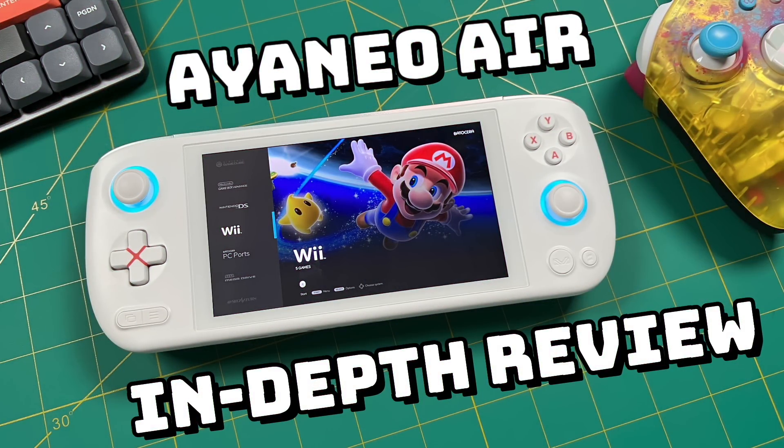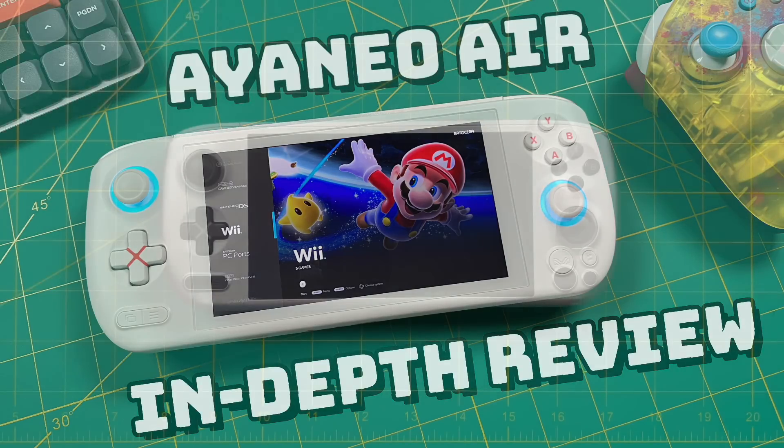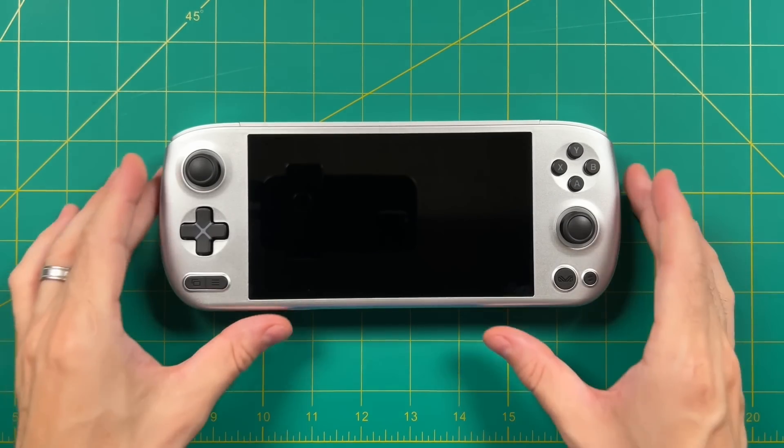As I mentioned, I did a full in-depth review of the non-pro Air version, so check that video first if you want to get into the weeds. In a nutshell, I was really impressed by the Aya Neo Air. The build quality is second to none, the buttons and ergonomics are great, and I really like the 5.5-inch OLED display, although it's a little bit small. My main negative concern was battery life, which we'll discuss in the context of the Pro later.